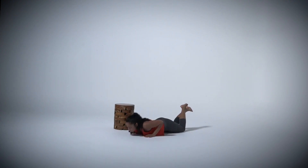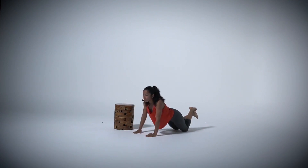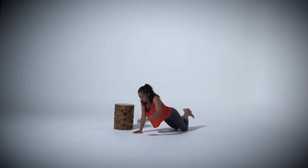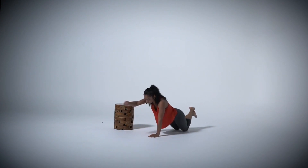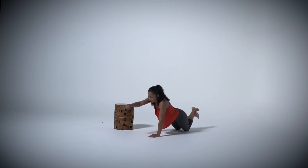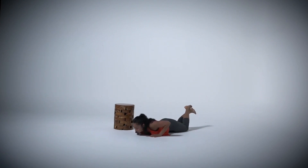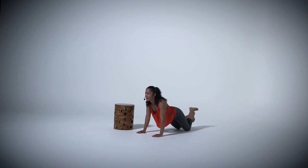Bend those elbows. Breathe. Good job. If you have your knees down like me, make sure that your glutes are down, so we're at an angle. A couple more. Perfect. Last one.